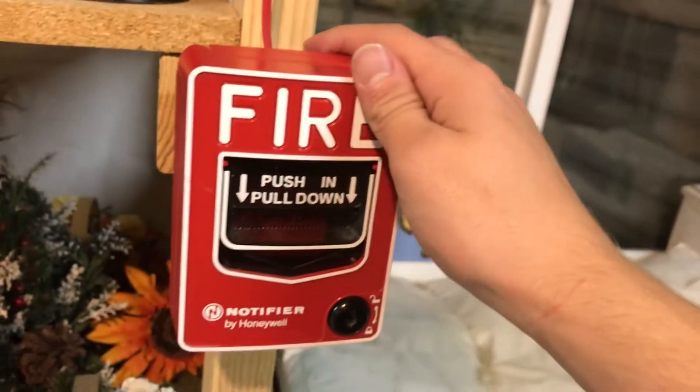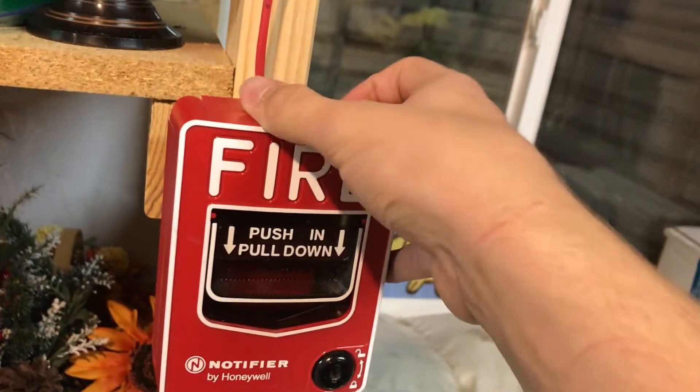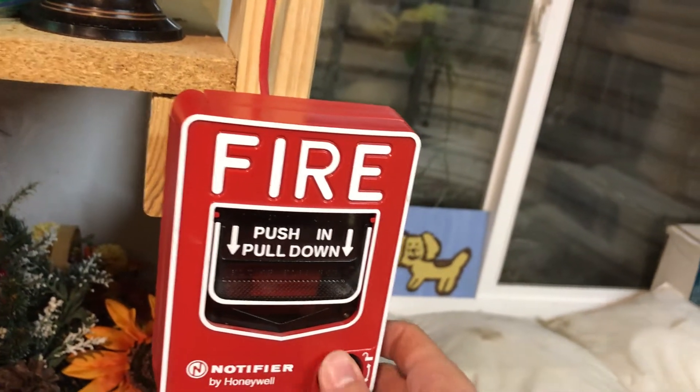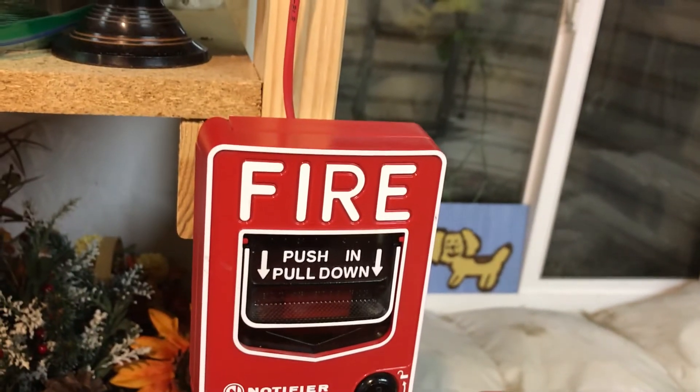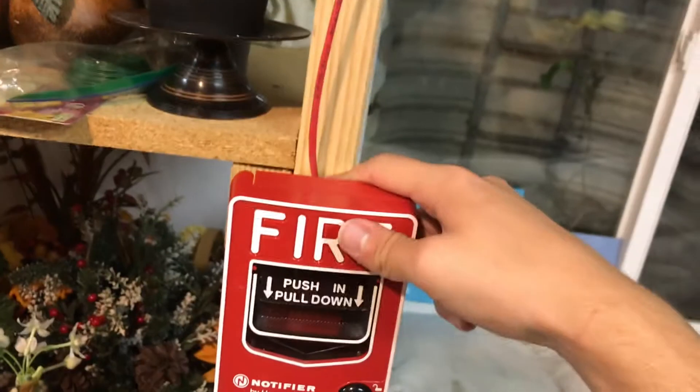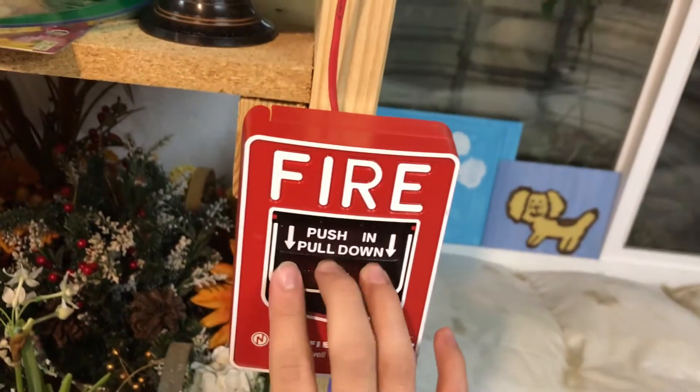And then we've got an NBG12LX that I converted into a BG12L — or NBG12L — and it just needs the module that's in the back here. So we're going to go ahead and start here today.